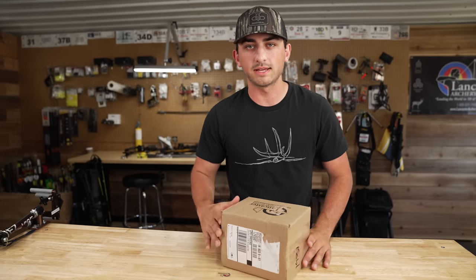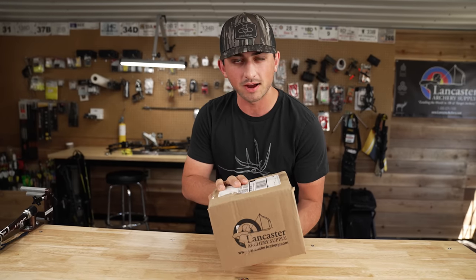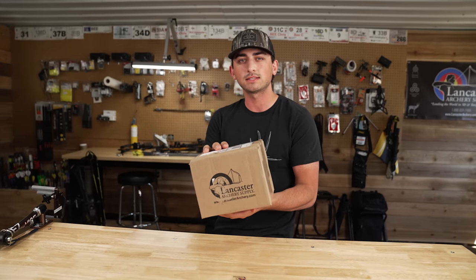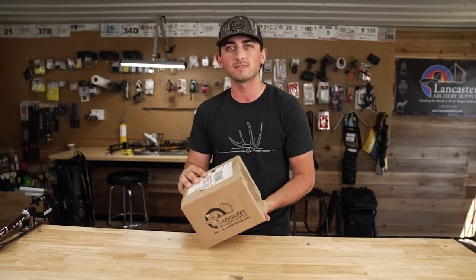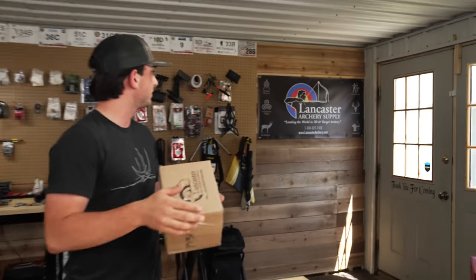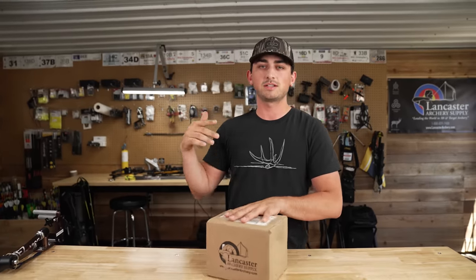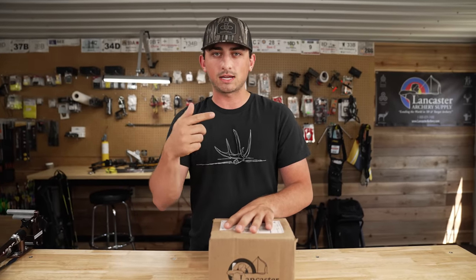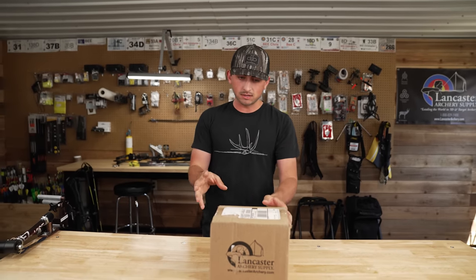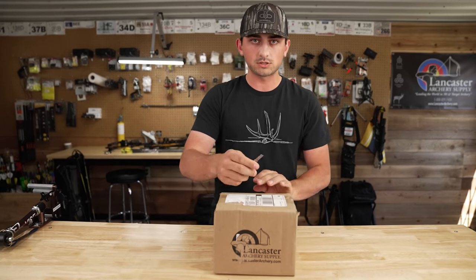What's going on everyone, welcome to today's video. Today's video is brought to you by Lancaster Archery Supply — for all your 3D and target archery needs. I think that's their slogan. Anyways, we have an unboxing today sent in from Lancaster Archery. We're gonna open this bad boy up and I kind of know what it is but I've never used it, so it's gonna be a good one.